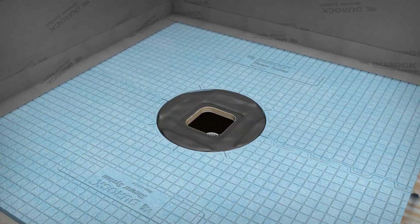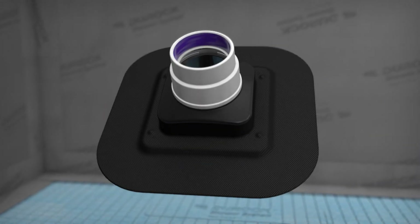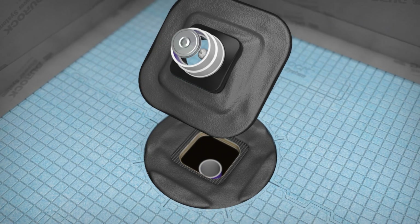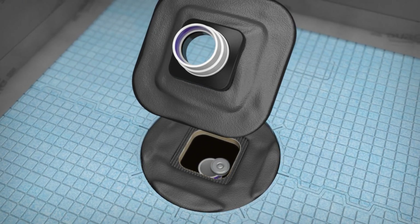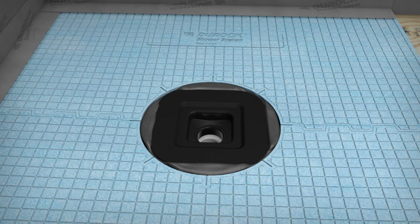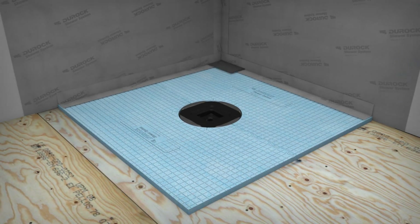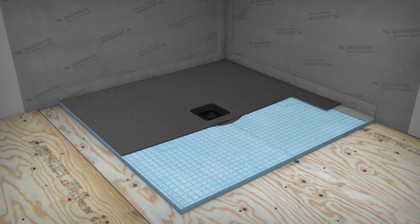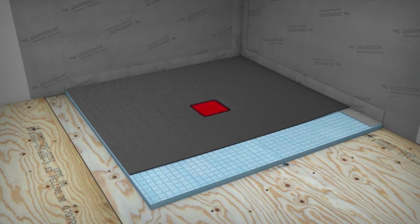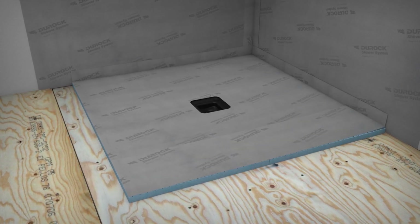Apply unmodified thin-set mortar to the shower tray disc and assemble the drain. Next, apply mortar to the bottom of the drain bonding flange. Apply PVC glue to the primed surfaces of the PVC bushing and PVC drain pipe in the floor. Install your drain assembly into the shower tray disc, pressing firmly to ensure proper alignment and support of the body flange. Apply unmodified thin-set mortar to the top of the pre-sloped shower tray and drain bonding flange, avoiding the recessed areas. Install two sections of waterproofing membrane into the thin-set, ensuring a 2-inch overlap.